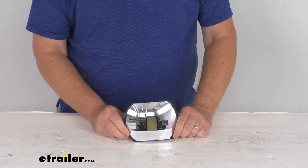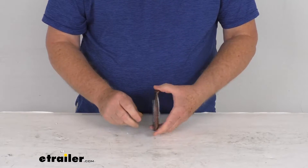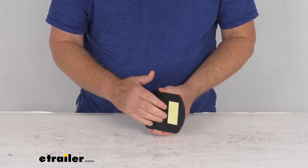Hello everybody, this is Jeff at eTrailer.com. Today we're going to take a look at this KSOR stick-on blind spot mirror.